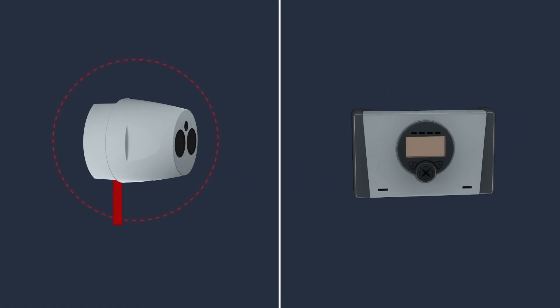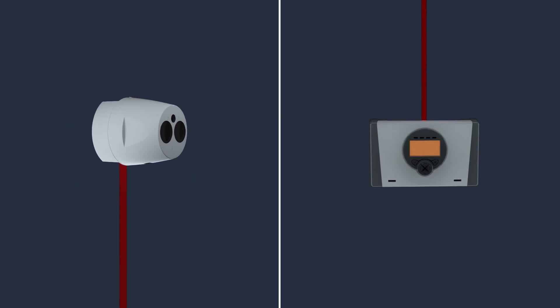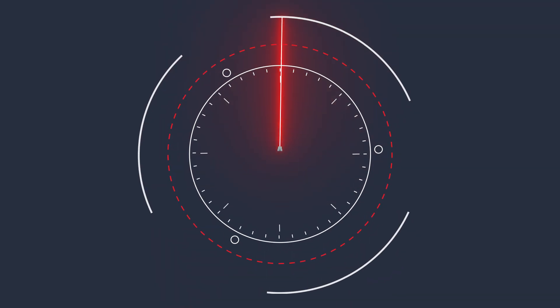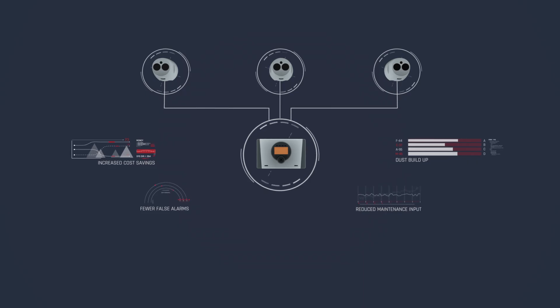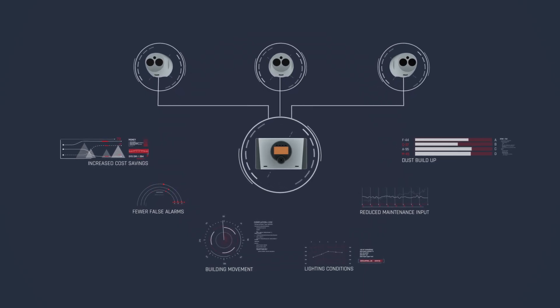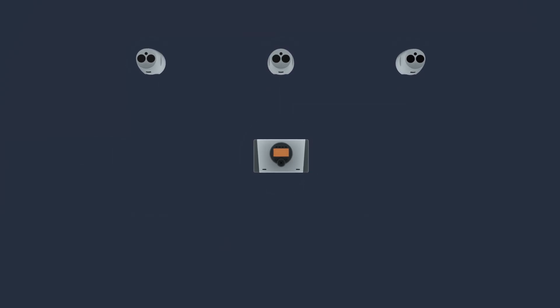Fire-A Hub Reflective is incredibly simple to install, and only one person is required to install the system. Once installed, the beam detector features a one-press fast alignment setup which takes two minutes or less to complete. Once set up, the Fire-A Hub Reflective intelligently adapts to its surroundings, automatically compensating for sunlight, dust buildup, and building movement.